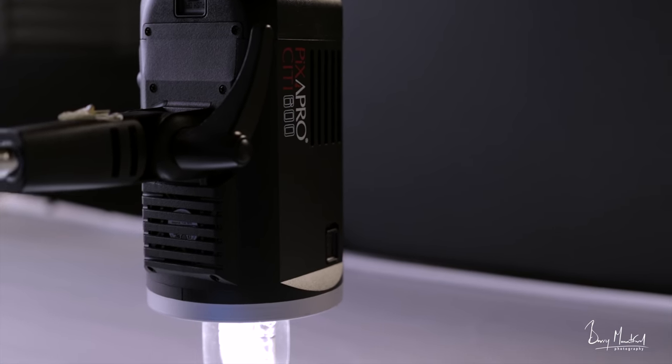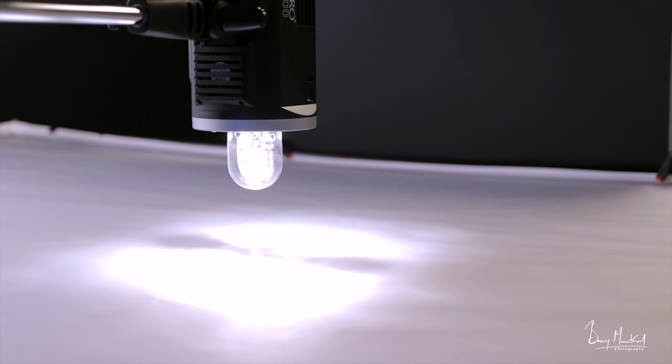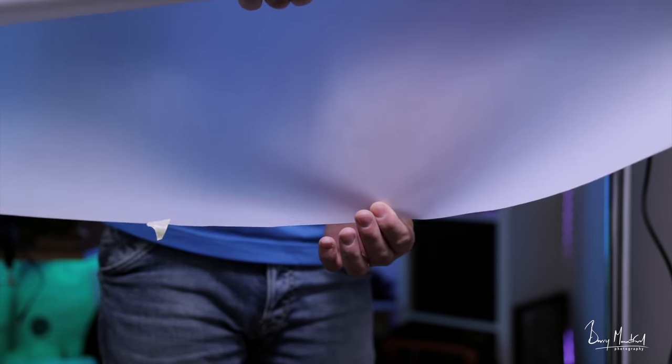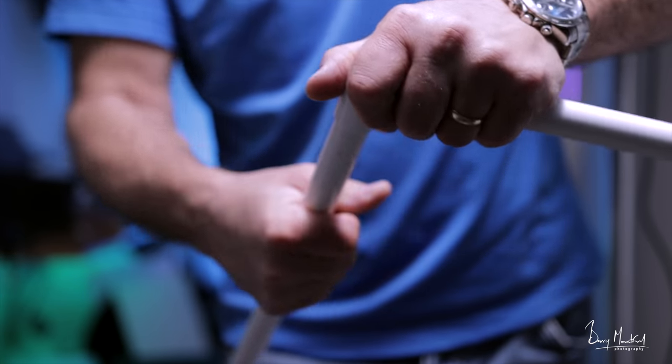Now I have the set ready, it's time to bring in the lights. For my main light I'm going to be using the Pixel Pro City 600. I'm using that as my main light because it has an LED modeling lamp, which is really handy — I'm going to be able to see where that light is going to fall on the watch. I'm going to be shooting through a scrim. I've actually made this scrim from scratch, and I highly recommend anyone getting into product photography to create your own scrims, because you really cannot recreate that graduated light from a softbox. By simply using a roll of tracing paper — about 20 meters long by one meter wide — I'm able to make the scrim exactly the size I want.